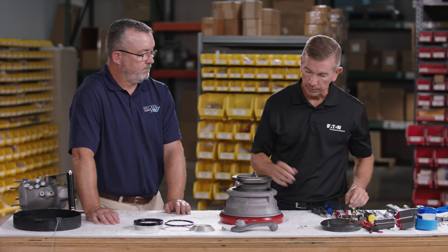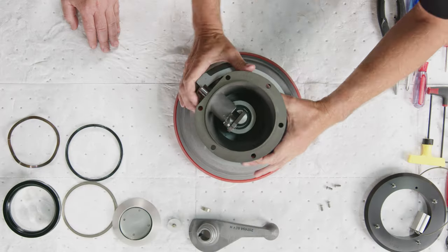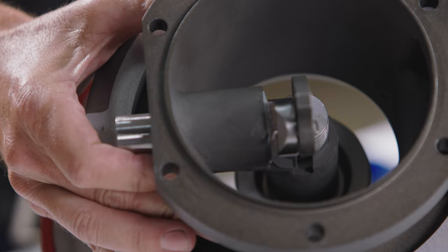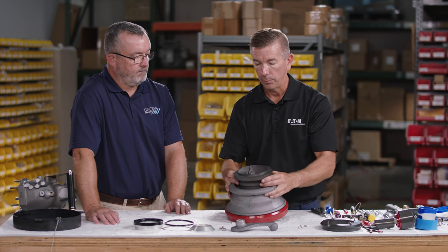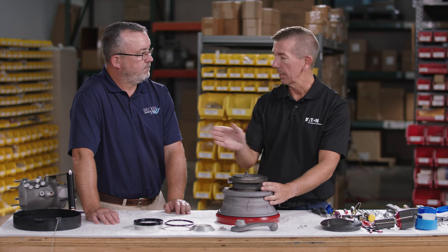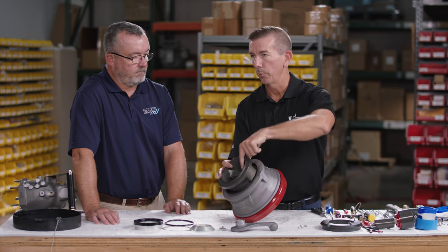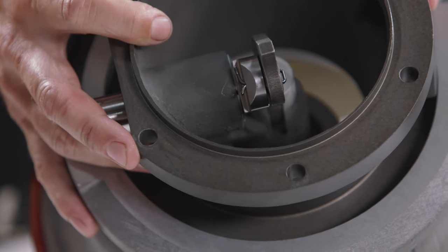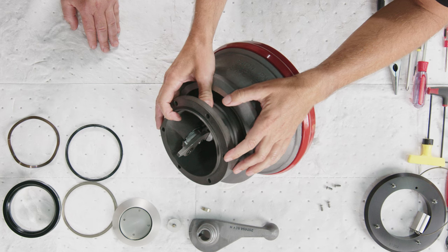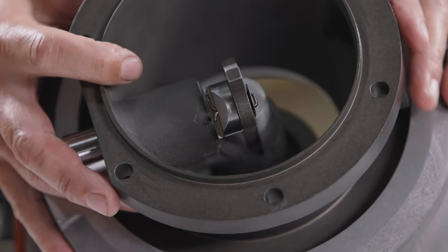To remove the cam, first remove the cotter pin. This cotter pin is a flat head cotter pin — the reason it's flat is that the pressure relief device from the hydrant coupler rests on this linkage assembly. A standard cotter pin could interfere with the pressure relief device, so it's critical to use the proper flat head cotter pin in this location.